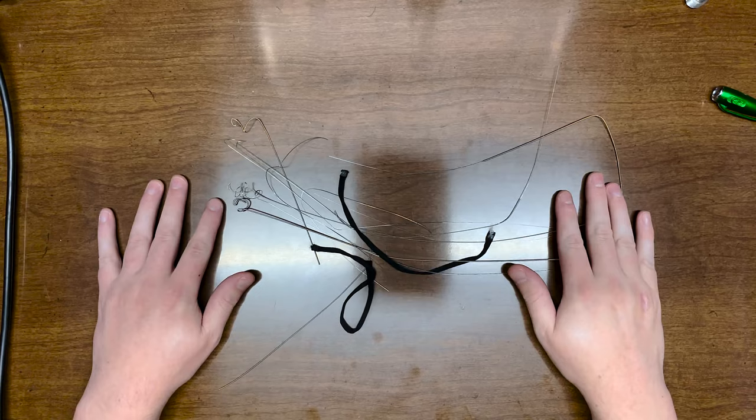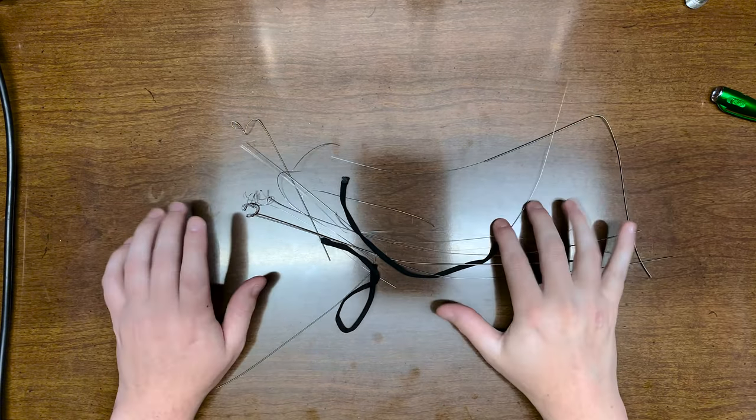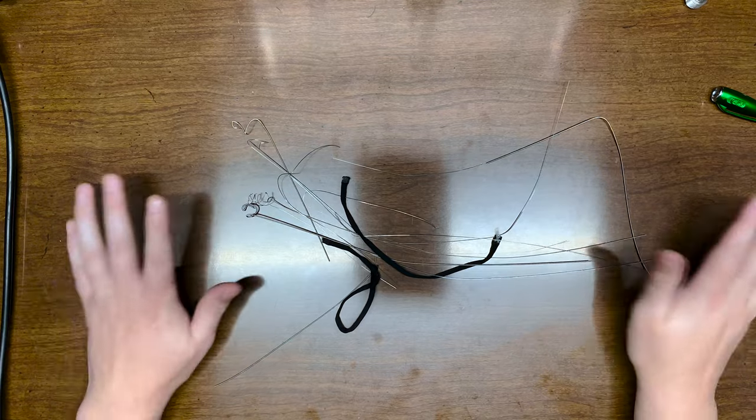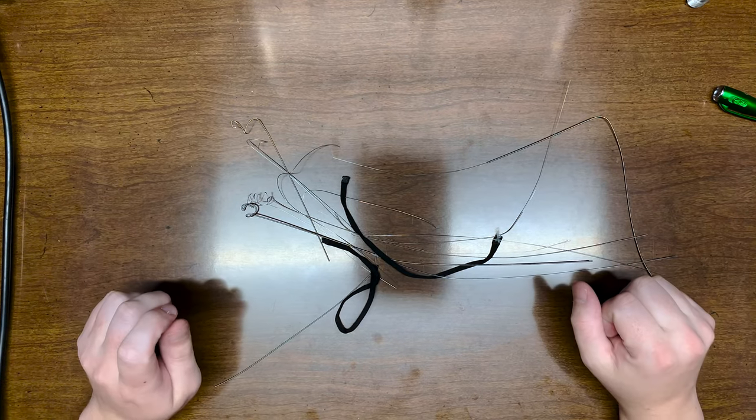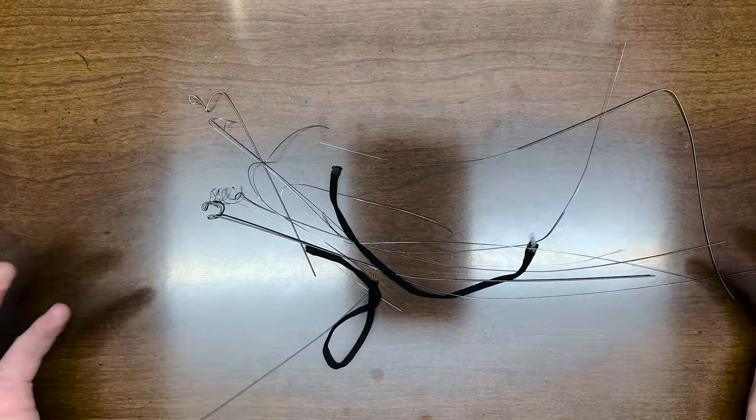Ahoy there and welcome aboard that bottle ship. I'm the captain of this vessel and today we're going to talk about the one thing all stringed instruments have in common. Strings. It's strings. We're talking about strings.